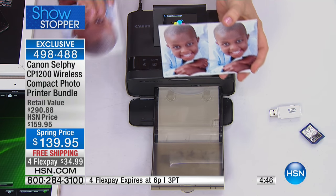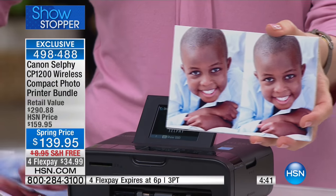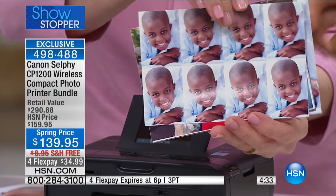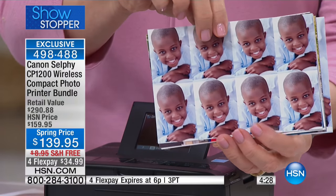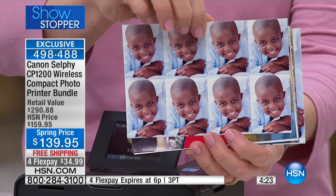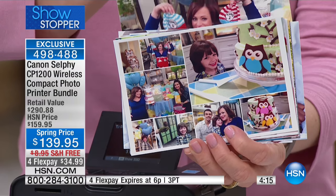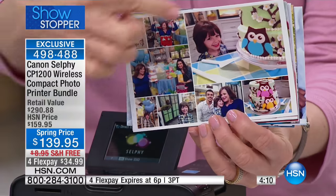This one also makes collages. You can either do the old school style and do two up, four up, six up, eight up — look at how cute. They're laminated, so if you give these to grandma or your aunt or whoever, everyone wants a copy. They're guaranteed to last up to 100 years. You can take a photo like this — this was at Leslie's baby shower — and I took pictures there live and made a collage of her little shower.